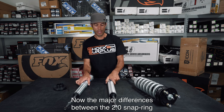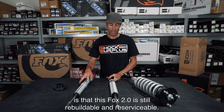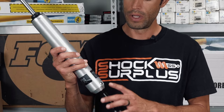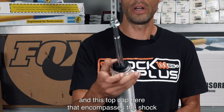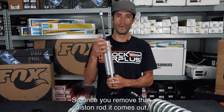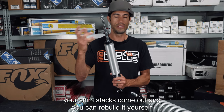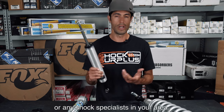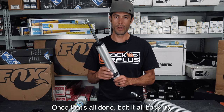A major difference between the Fox 2.0 snap ring and the Bilstein 5100 is that the Fox 2.0 is rebuildable and re-serviceable. It has a nitrogen gas port and a top cap that can be removed — once removed, the piston rod, oil, piston, and shim stacks all come out. You can rebuild it yourself, send it to Fox, or take it to any shock specialist in your area. Once it's all done, bolt it back up and you've got a brand new shock.